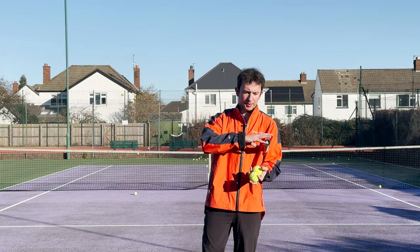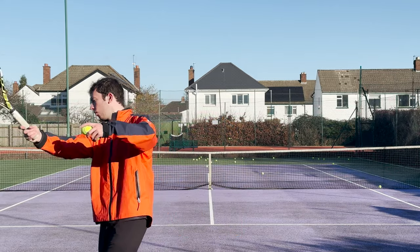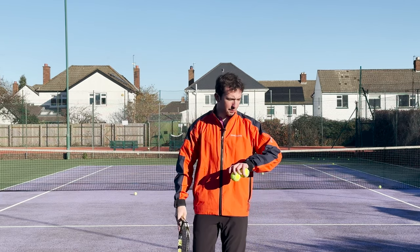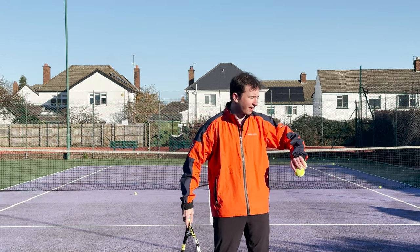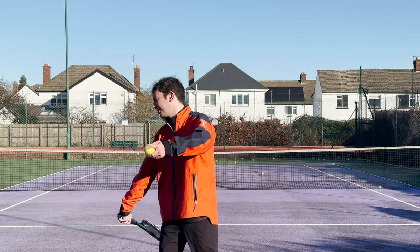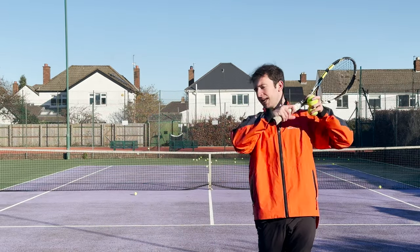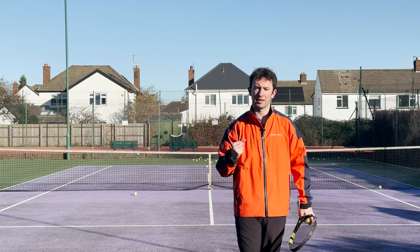Some of you may be saying: James, you do see pro players stay low as they hit the ball sometimes. Yes, there will be scenarios on the tennis court where they have to stay low — but those are when they're on the dead run in a very defensive situation and can't really use their body, so all they have is power from the arm and racket. But that's not happening on their neutral rally ball. If they have time to set up and get in position, they're going to use their body more effectively.